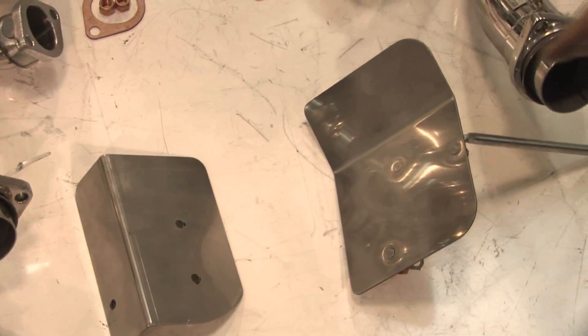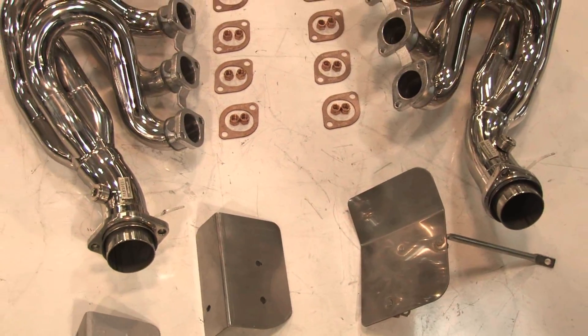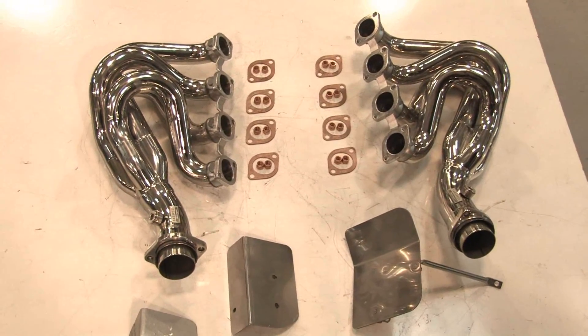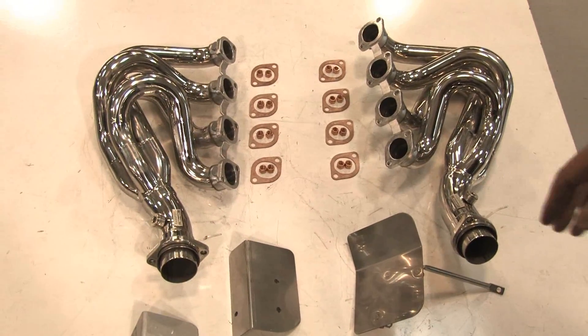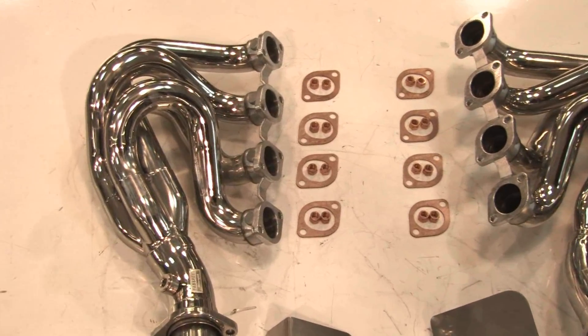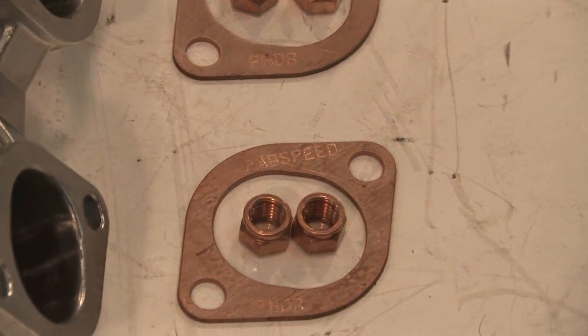These heat shields are going to be available separately, so if you have any other aftermarket header or even factory headers and you're looking for more protection for your alternator or your air conditioning compressor, FabSpeed will have them. We also have copper gaskets available separately for all Ferrari 360 headers, along with copper nuts.